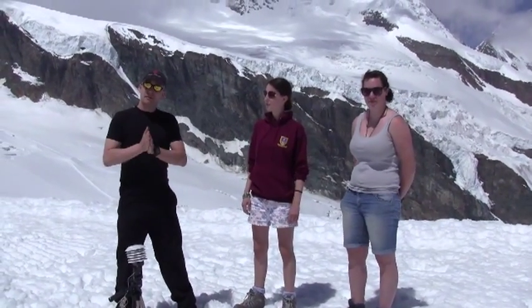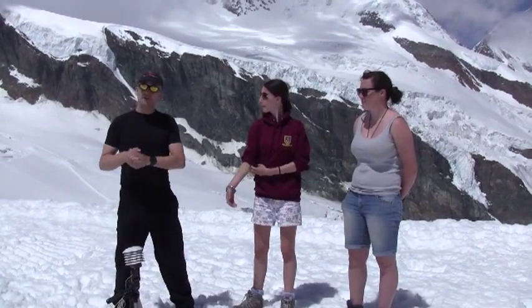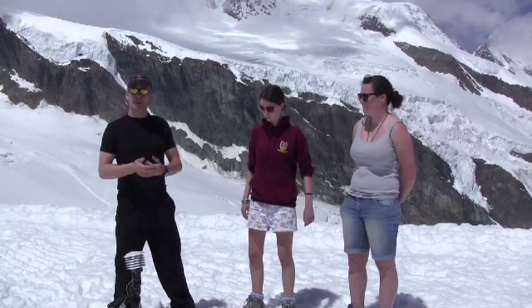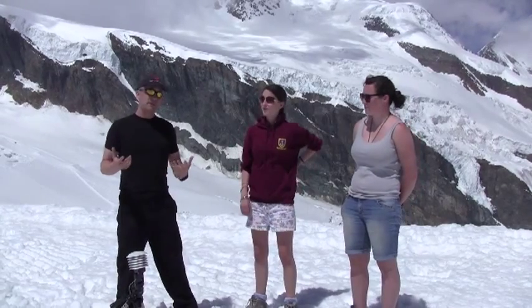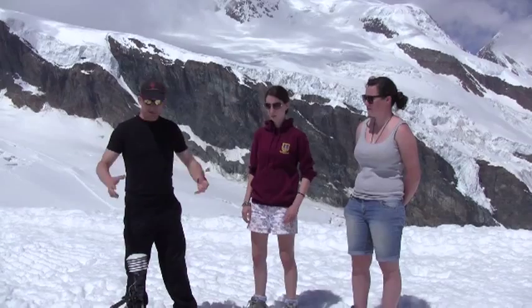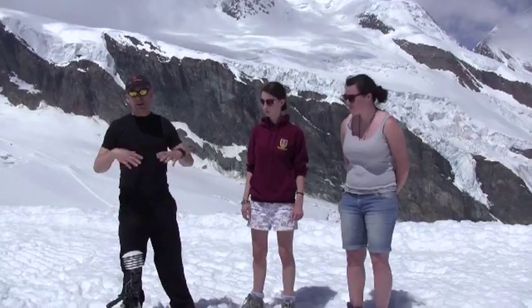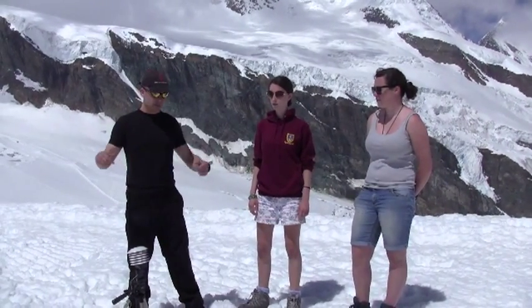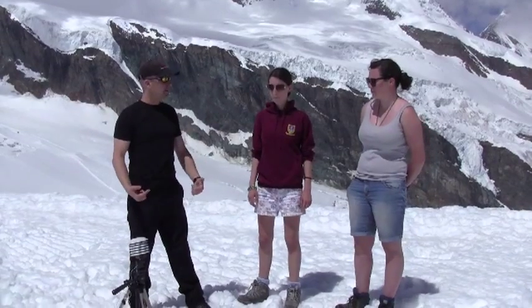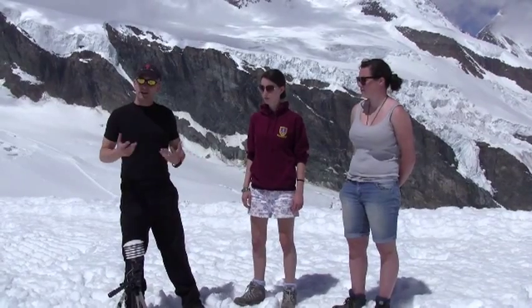The actual air temperature here is probably about 2 degrees C or thereabouts. The reason we feel so warm is twofold. Firstly, we're at very high altitude — three and a half thousand metres — so we're getting a lot of direct radiation on our skin from the sun, and that makes us feel warmer than it actually is. But also, because you look around, we're on snow and beneath the snow is obviously ice. The snow is very reflective, so we're getting huge amounts of shortwave radiation from the sun reflected off the ice and back onto us. So it feels very much warmer than it actually is.